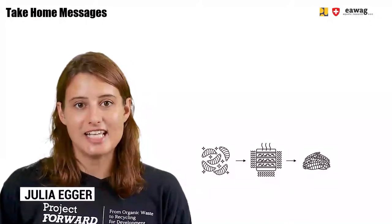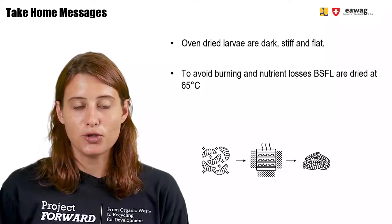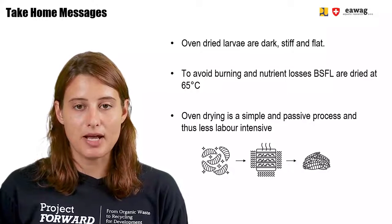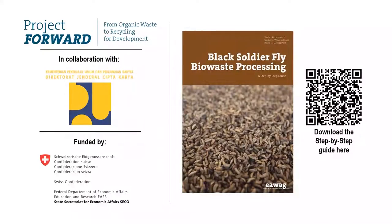Now we are at the end of this module. Oven-dried larvae are dark, stiff, and flat. To avoid burning and nutrient losses, the larvae are dried at 65 degrees. Oven drying is a simple and passive process and less labor intensive. Thank you for watching this module, part of the e-learning video series on BSF biowaste processing. More information can be found in the BSF step-by-step guide, downloadable via the QR code shown. These materials were part of the Forward project by EOAC in collaboration with the Ministry of Public Works in Indonesia and funded by SECO, the Swiss State Secretariat for Economic Affairs.